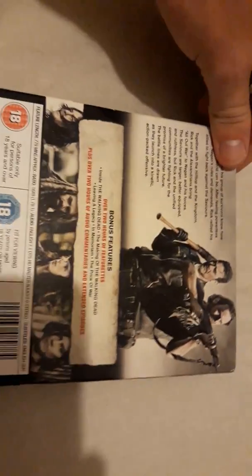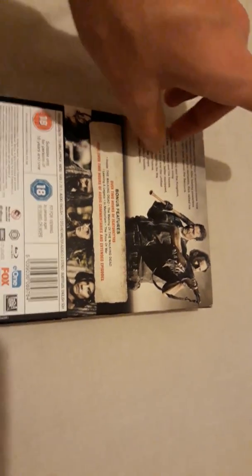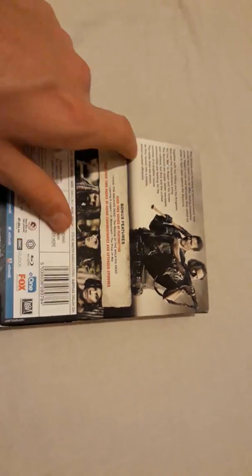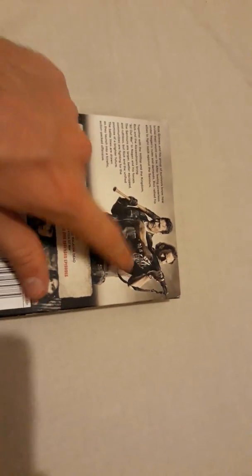On the back, it's different again. In seasons one to six it'd be like Rick on the front and you'd have your description across the top, then most of the cast on the back — like season four had the prison with Rick, Daryl, Maggie, Glenn, Beth, Hershel, the Governor, Sasha, Tyreese, all the side characters. Season five is one of my favorites where they're on top of the train car.